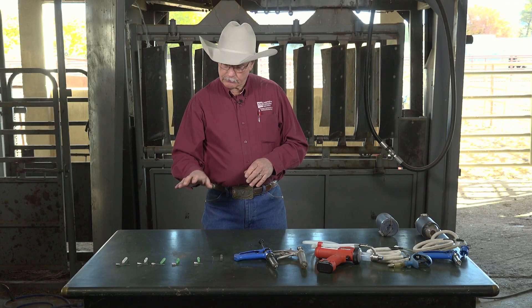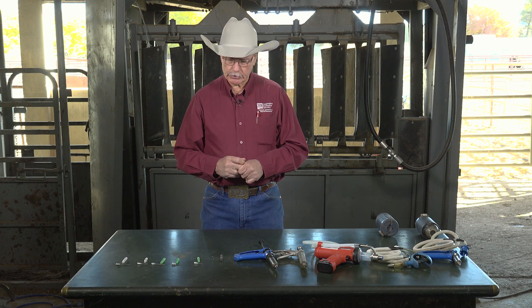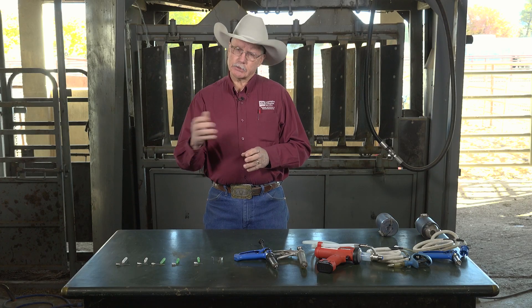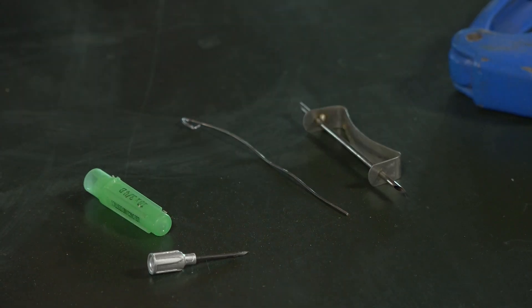When we get ready to go, we need to figure out which needle we're going to use, and then we start into the rest of the equipment. This is a transfer needle. It's used to mix products, and especially when we talk about vaccines, many of our products are made in such a way that we have to mix them with the diluent. So this transfer needle will accomplish that.